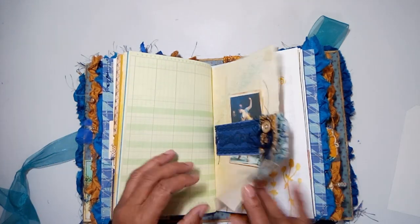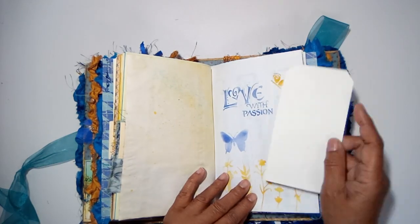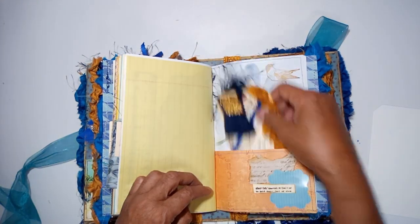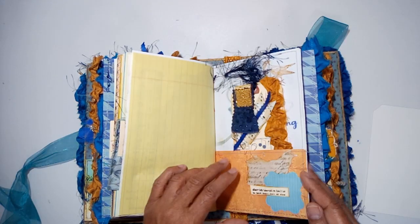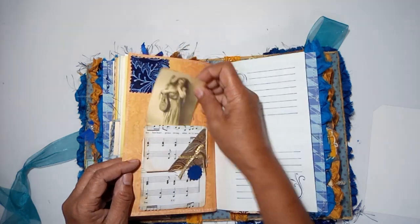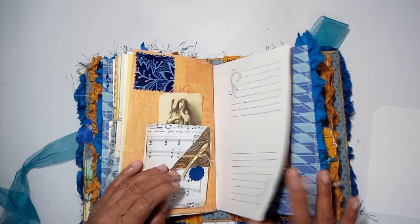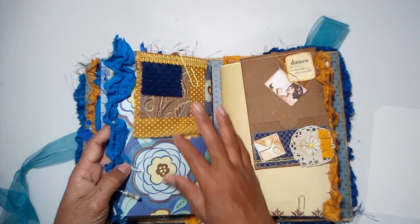The journals are going to be listed in my Etsy shop today, as soon as I finish the video. There's stenciling, a little journaling card flip out, and a top fabric flip.